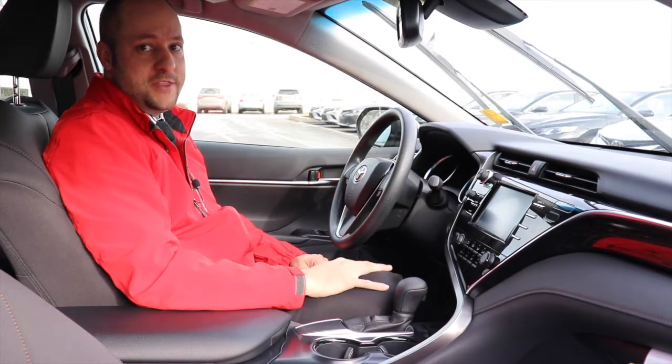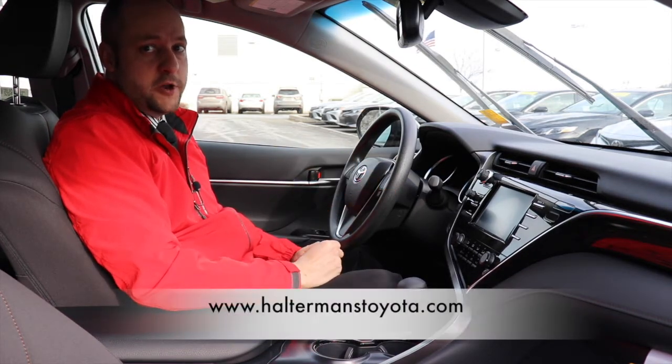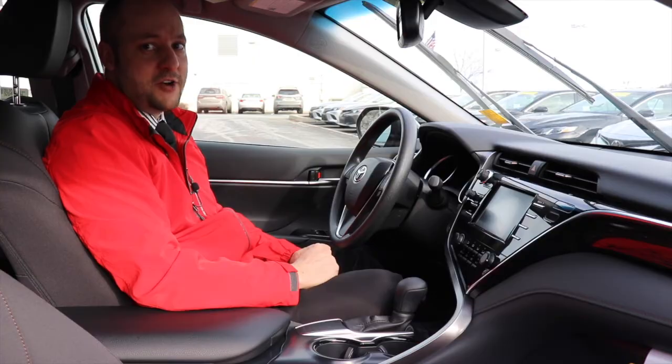We enjoy the time we've spent together. We look forward to answering any more questions you may have on any of our new vehicles. You can also reach us at halterminstoyota.com or call us at 570-421-6930. Thank you very much and have a great day.